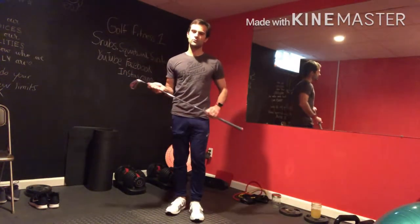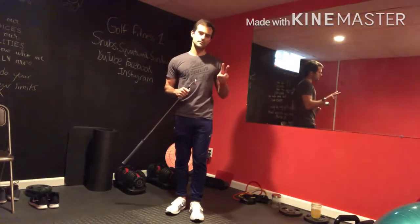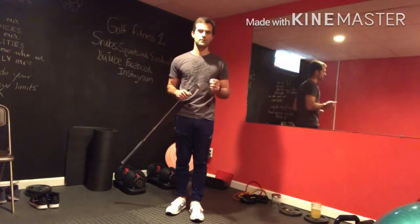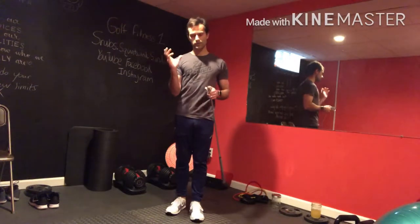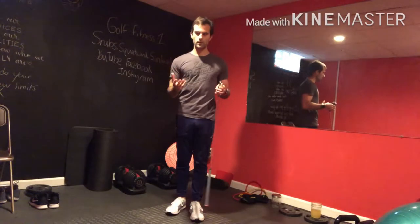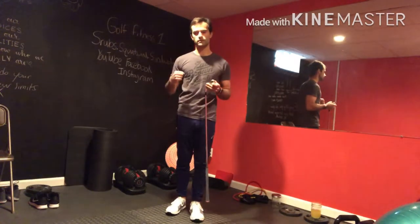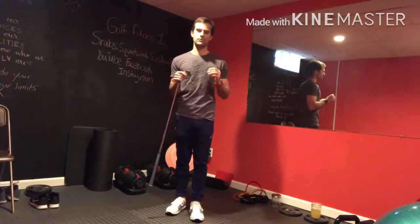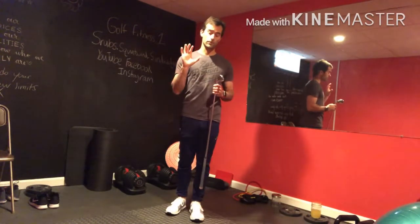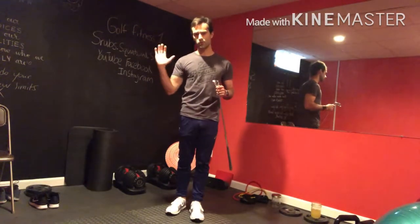The last part of the warm-up is going to focus on our golf posture — and this is two-fold. First we'll work on getting into the correct posture, which is important. But second, I really want to train your mind to think about golf posture while doing all these different exercises. I'll try to cue you on different aspects of each exercise and how they're helping promote staying in this position.